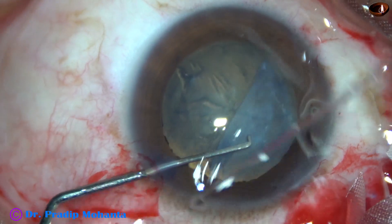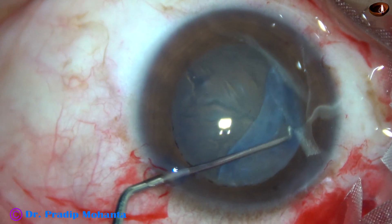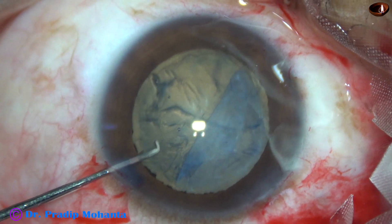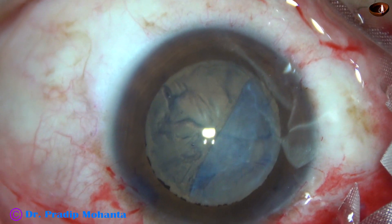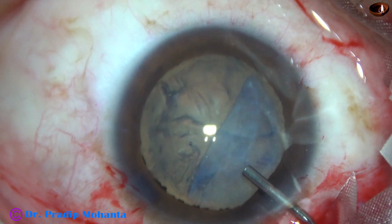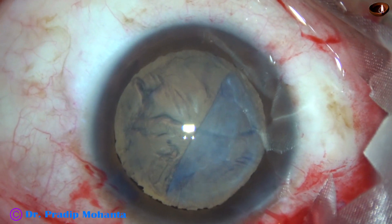But I'm not going to give up so easily unless the anterior capsule gets torn. So my plan is to try and try and try — injecting some more viscoelastic.